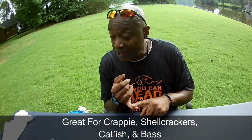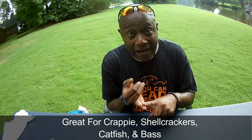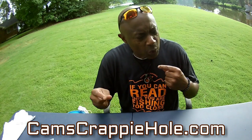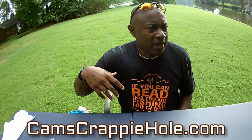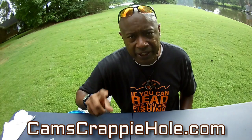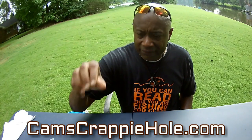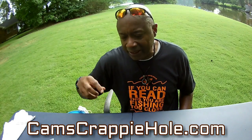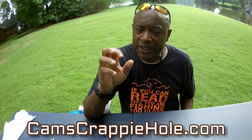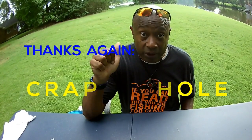We have the slow death hook in size one and size two for crappie. It also works great on catfish and shell crackers, and you can use it as a bass hook to hook your minnows. We've got a lot of things coming up — go to camscrappiehole.com for new rods and reels as well. The slow death crappie hook will be on the market very soon with a feature on the website. When you're on the water, be careful, stay cool — if it's 93 or 94 degrees on land it's 100 out on the water. This is Cam at the Crappie Hole — keep those lines tight, keep those hooks wet, and we'll see you next time.